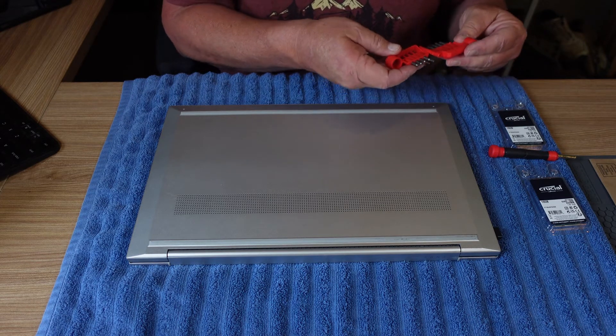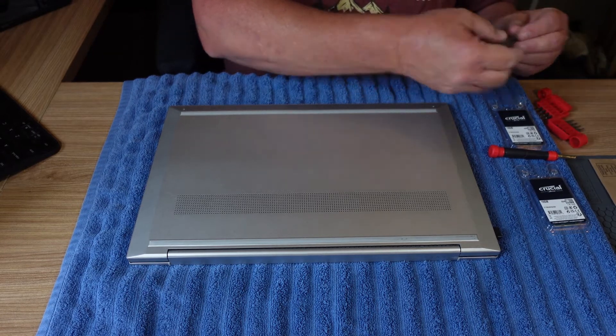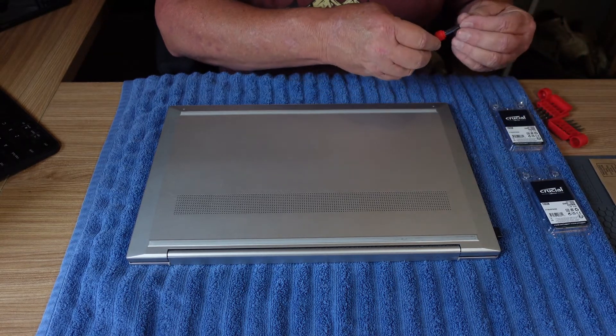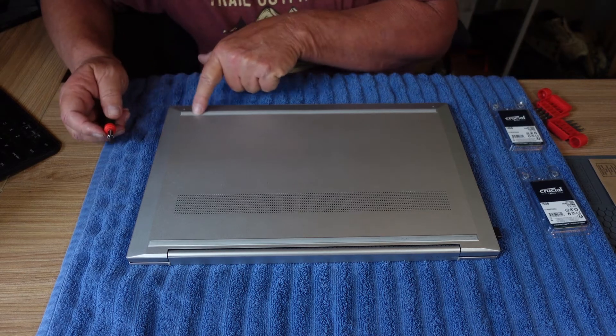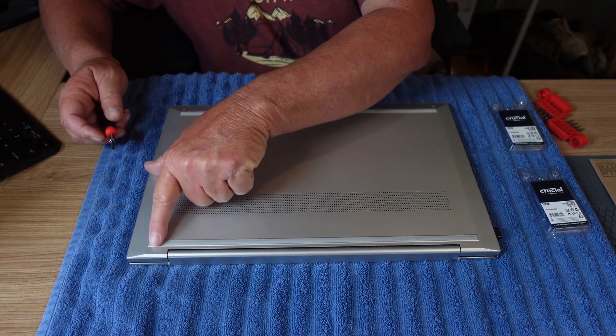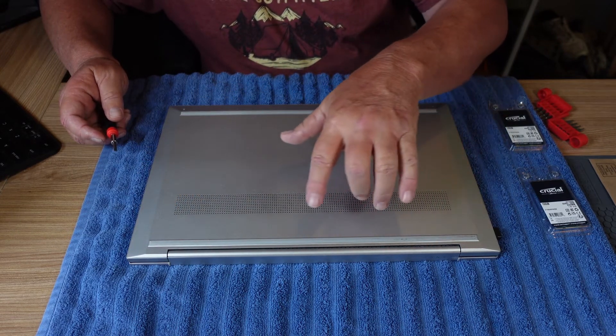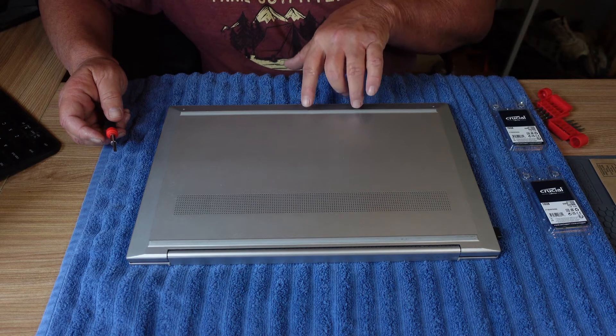Oh, that's pretty cool. I'm going to get a flathead screwdriver, because these little rubber feet here — you have to peel these off carefully, because you have to put them back on. The screws are underneath these rubber feet.